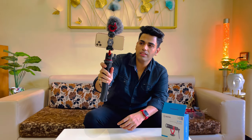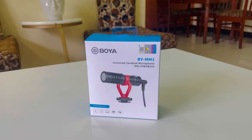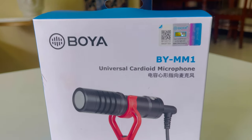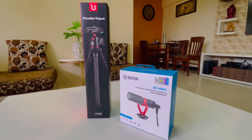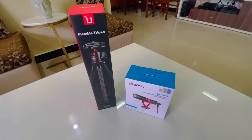We have attached our phone with the mic — you can see how this vlogging setup looks. It is very easy to hold and is a very lightweight tripod. With this, we complete the unboxing video of our Boya MM1 mic and the Ulanzi tripod. Hope you guys liked this unboxing video.